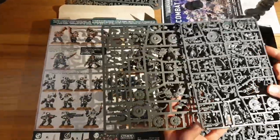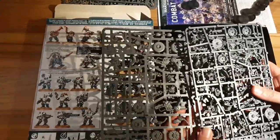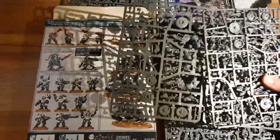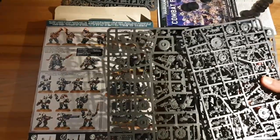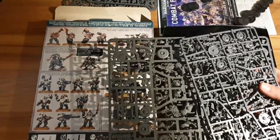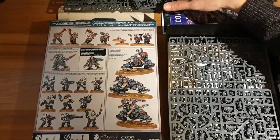Game-wise they're the fastest unit in the Leagues of Votann codex — they get to advance and move and they're ObSec. They are key to playing the army because you need units with mobility, and getting mobile ObSec with a load of firepower and reasonable toughness is a really good deal, so you're going to be wanting some of those.